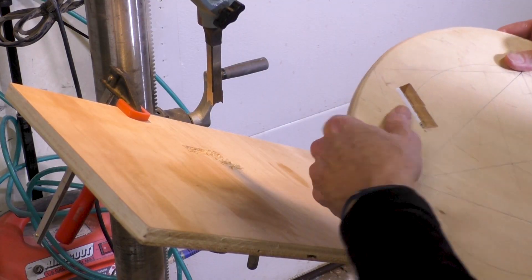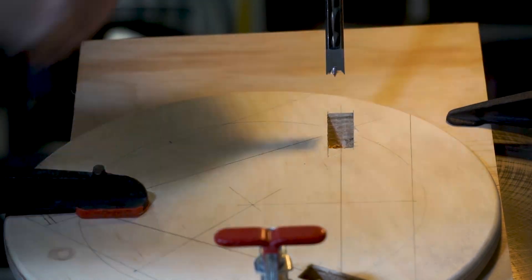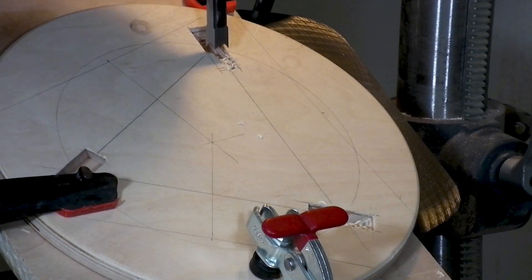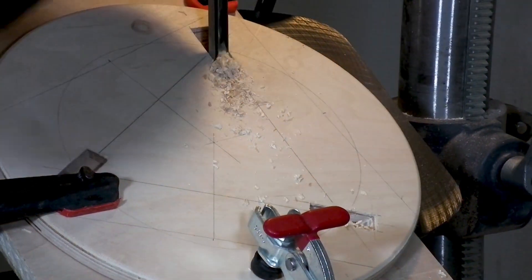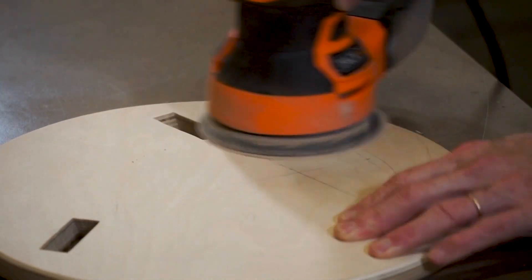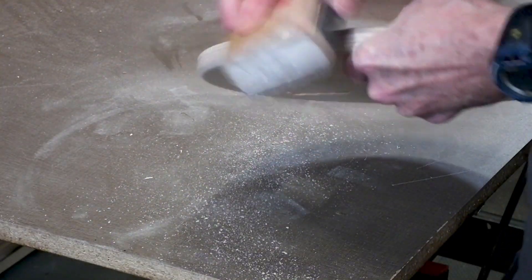The first mortise is done and it looks pretty good. Now the second mortise is finished and it's on to the third and final mortise. After completing all three, I did a light sanding to remove all the outline marks from the seat, plus a little hand sanding to clean up the edge.